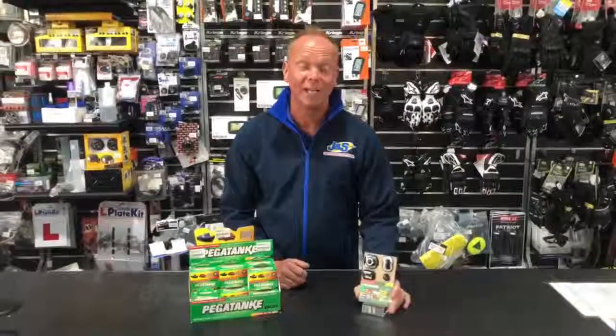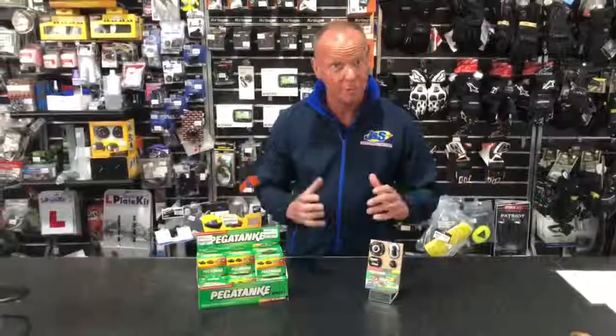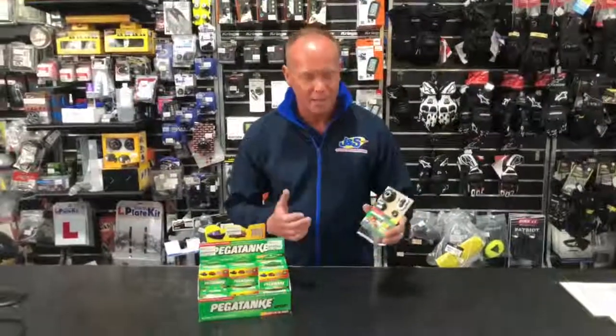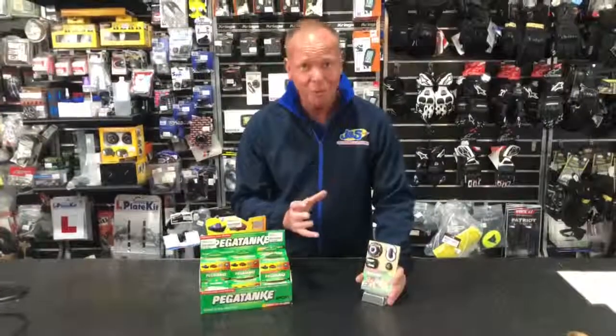We've got an amazing new product here at GNS Accessories — open here in fact, and we're spreading it throughout all the stores so you'll be able to get it through all the stores shortly. It's basically an epoxy, and there are loads of epoxies out there, and you think yeah whatever, but this stuff seriously — I've used some epoxies.